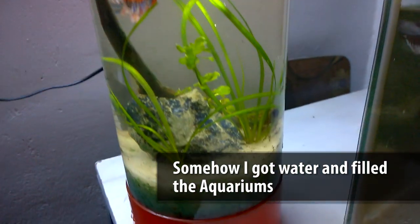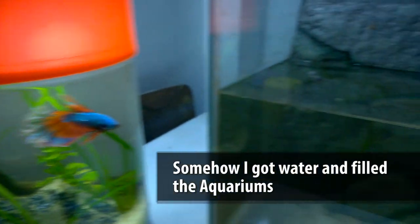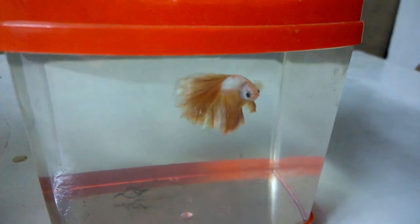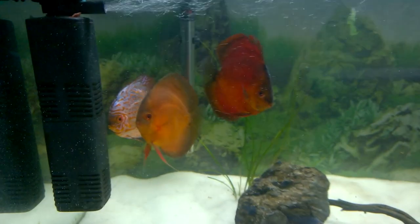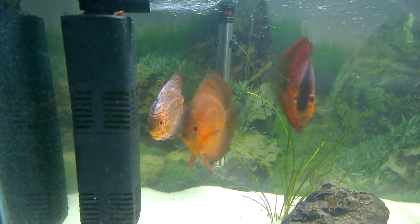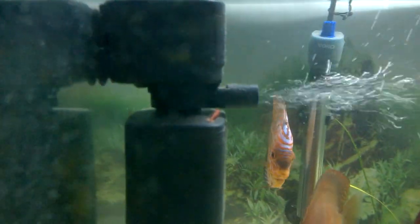My betta fish tank is clean. This is my discus tank, and all three of the discus are good and doing well. And there is a shrimp over there — you can see it.